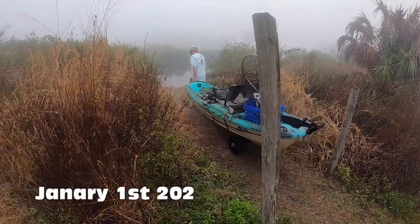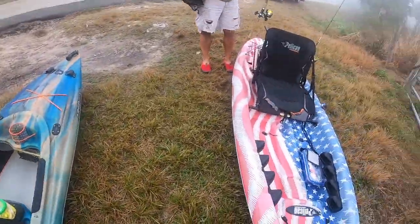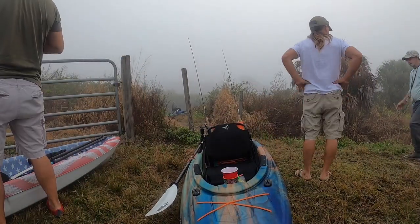Today was going to be a good day because we were going fishing. The fog made it seem like a bit of a dream. Maybe it was my friend's ruby red slippers. We were off to see the fishes, and I think Steve had the hots for my little Argo kayak.